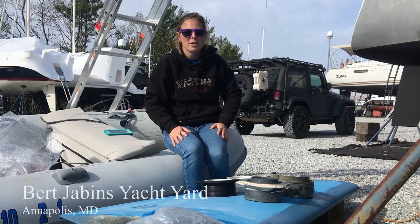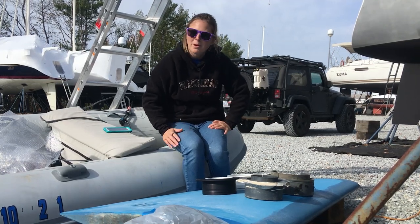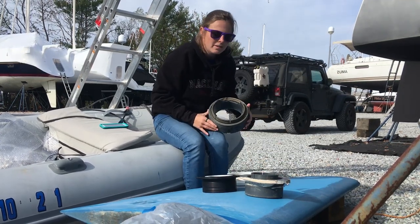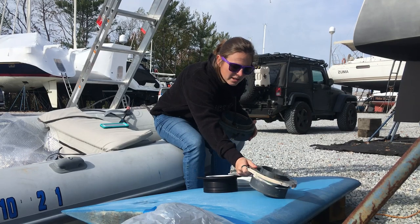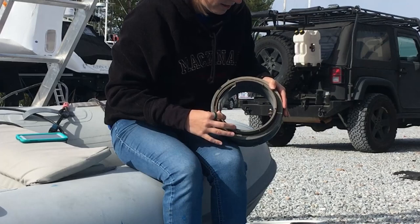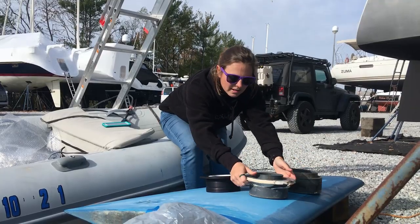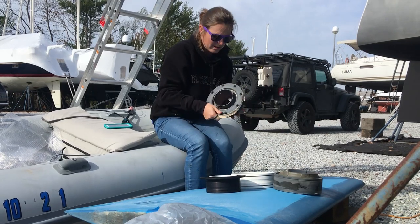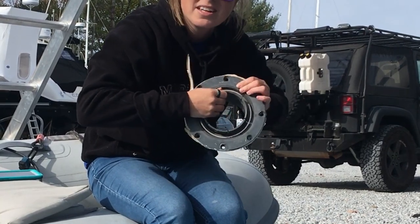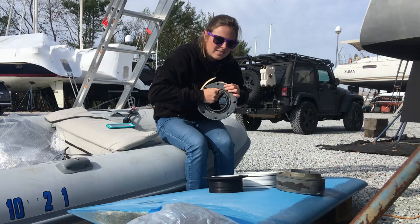Hey everybody, Sweet Rooka here. We've taken out the rudder bearings. Rudder bearings are one of the most important parts of a boat for sailing and safety. We have our old lower rudder bearing and the old upper rudder bearing. This one's still pretty good, but it does have some spots where it gets hung up. We took these out because they have a little bit of play in them, which means they seize up a little bit where they shouldn't. You can tell I'm having a tough time turning it, and we want this to be able to move fairly easy.